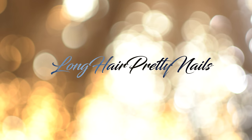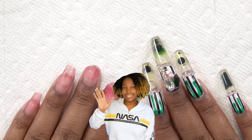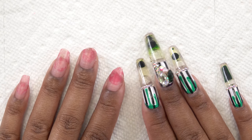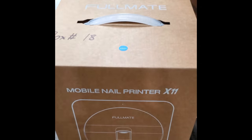Welcome back to my channel. Please do not judge my left hand — I know, I'm going to take care of that. But in this video I'm going to be testing out this $800 nail printer. Well, this should be interesting.